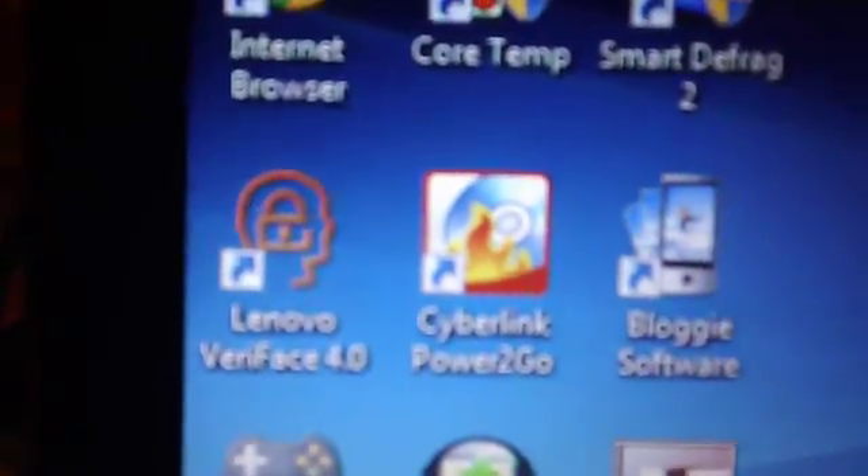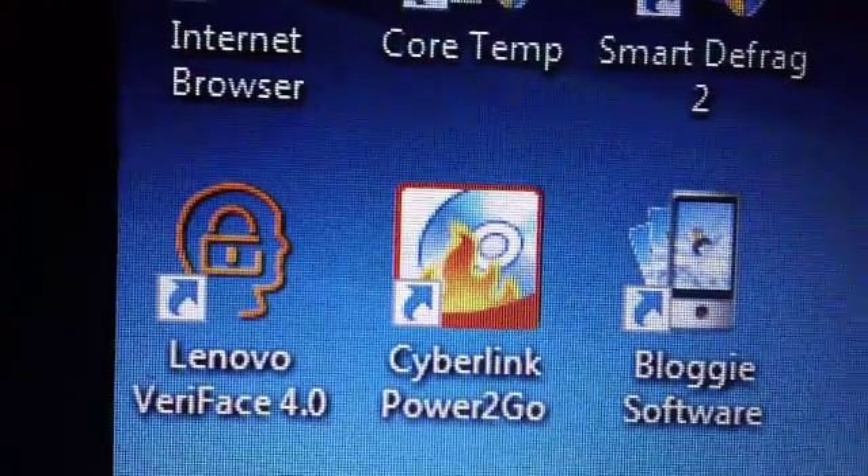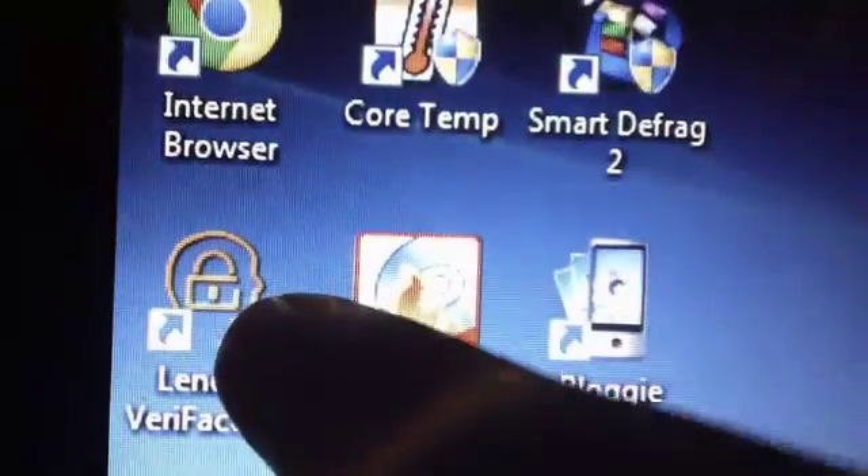The Lenovo VeriFace — however you want to pronounce that — is actually pretty awesome. That's the one right there. If anybody tries to log in, it'll take their picture and record when they try to log in. Which is pretty awesome — like, 'Don't take my picture.' Well, I got your picture now.